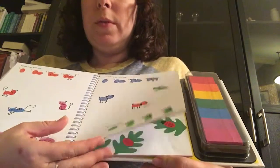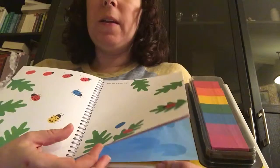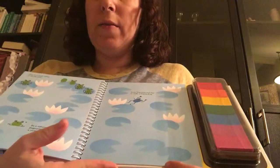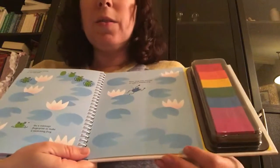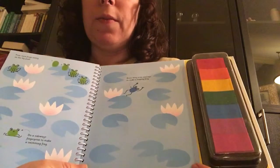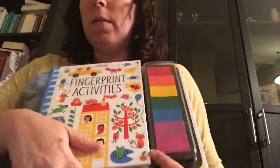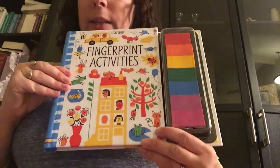I really like all the bright colors in this book, and I like that it's good for a wide variety of kids' ages. You could do this with your younger kids, but I really think your six, seven, eight year olds are still gonna like this as well. This is called Fingerprint Activities.